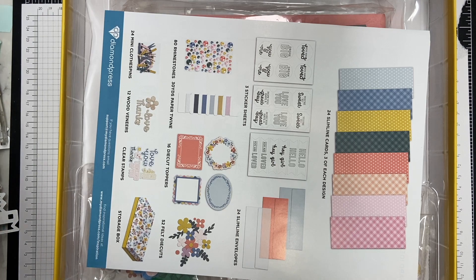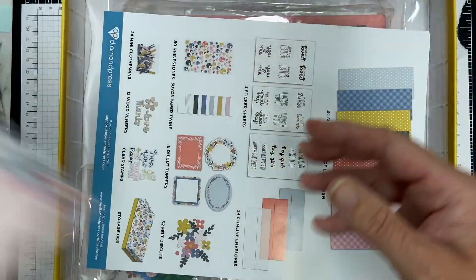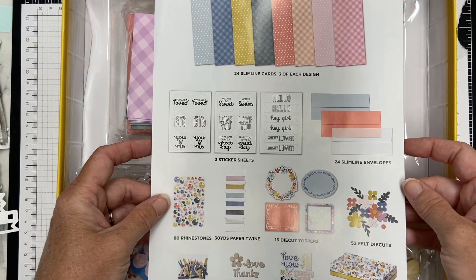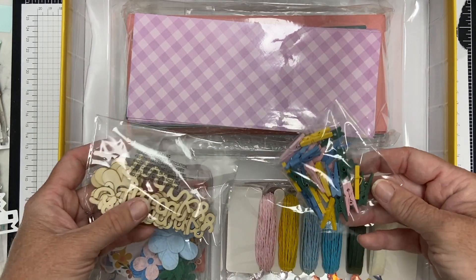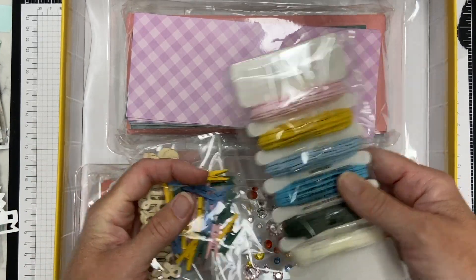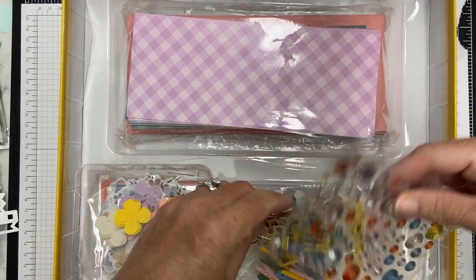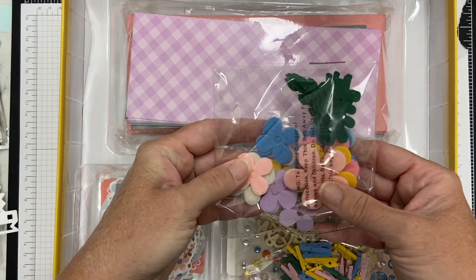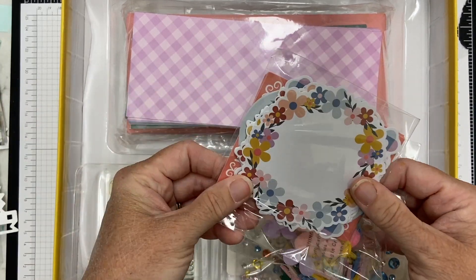This big old box is the slimline kit that I've had my eye on. I was very excited — 'What Is Done with Love Is Done Well,' Vincent van Gogh, was on the inside of that box, super cute. There are all of these fun elements to create slimline cards: some wooden elements, these cute clothespins, this twine that's very thick, and then there are these really large diamond bling which is so cute — the colors are very pretty.